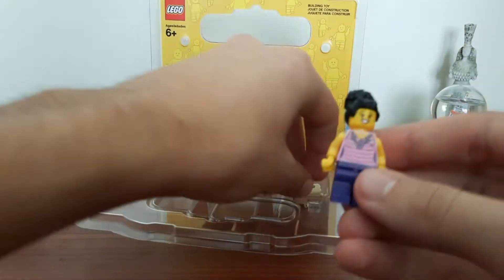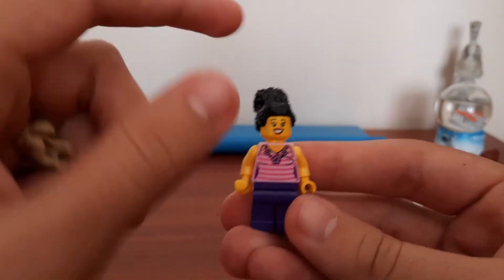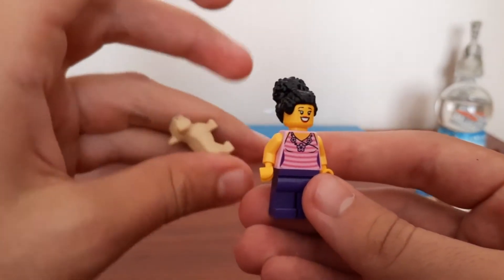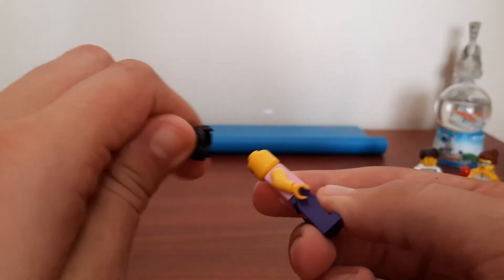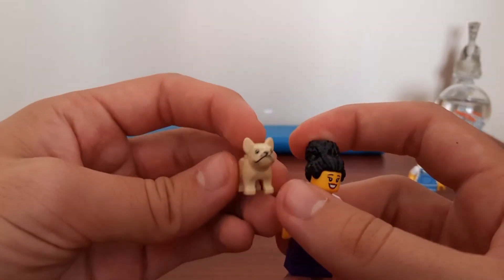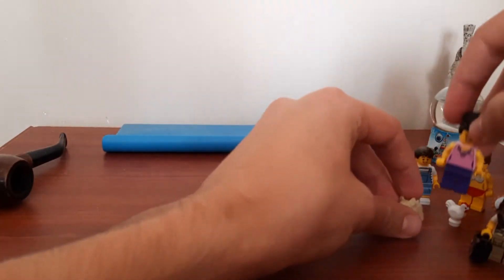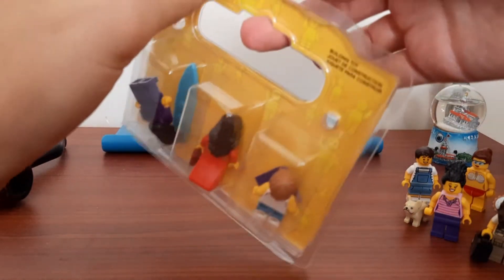This woman has a new hairpiece — first time I've seen it. I have the top somewhere, the face is new and she has a dual mold face. The hairpiece is really cool and she's got this little animal, I think it's a pug. That's pretty cool — I like to have animals in my city as well. So let's go on to the third box.